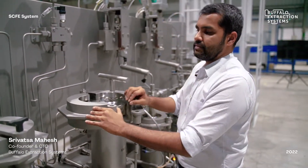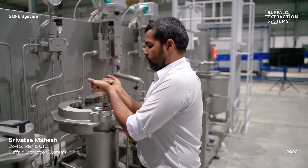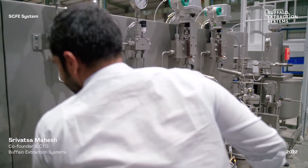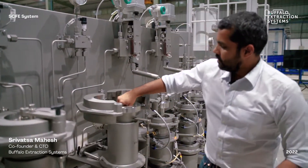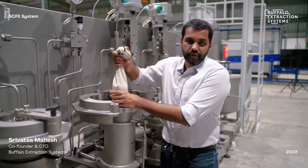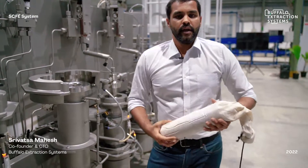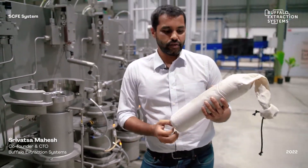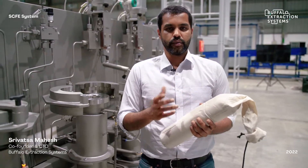Typically these extractors can be operated or opened up with just one operator, and the biomass is loaded in here in a polypropylene food grade bag. This bag helps ensure that your CO2 actually passes through all the biomass without any channeling, and the biomass put in here is typically of a 16 to 24 mesh size.